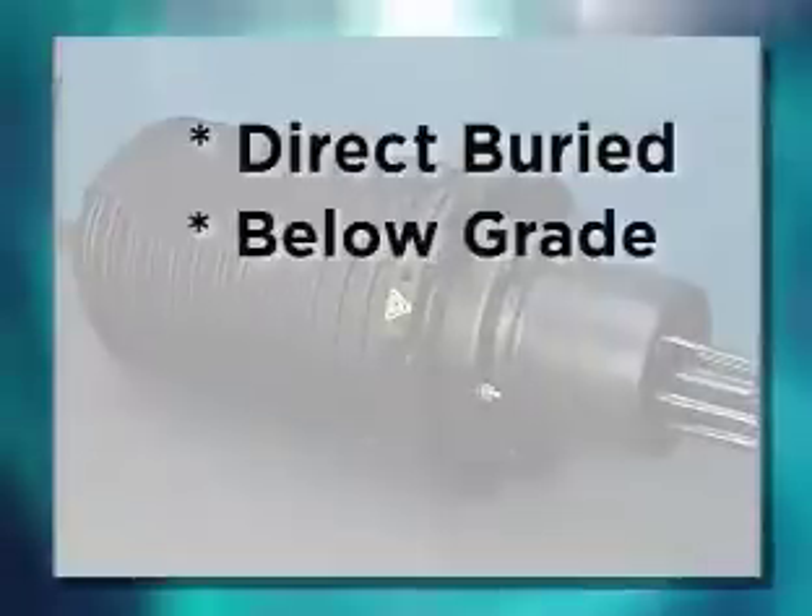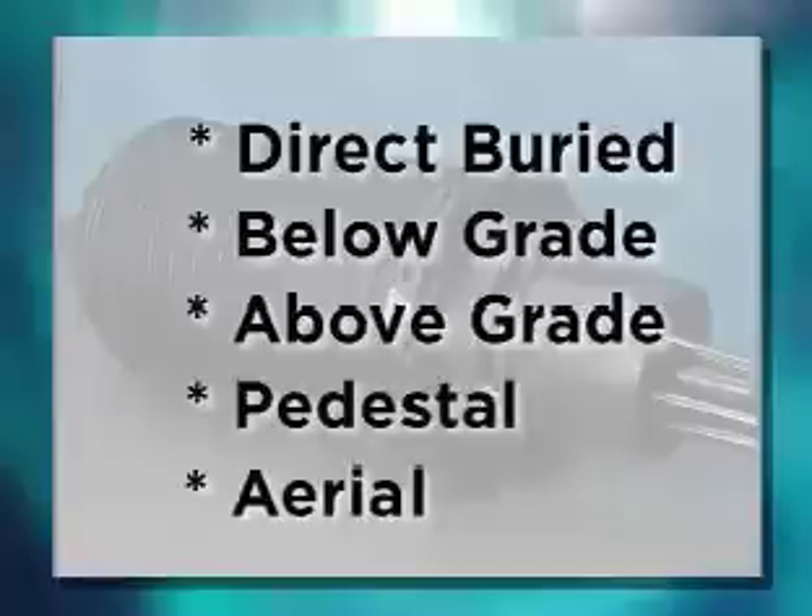These design features allow quick and easy installations for a wide range of applications: Direct Buried, Below Grade, Above Grade, Pedestal, and Aerial.